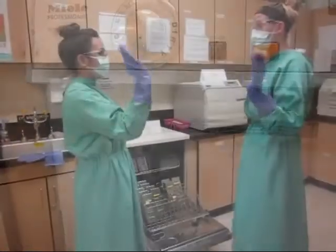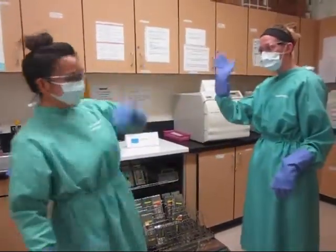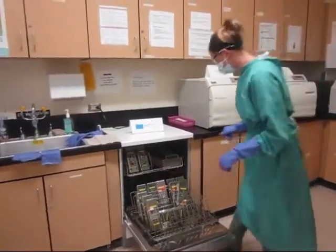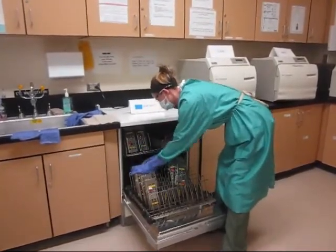The sterilizer in the clinic today is Nadine. Nadine greets Frances and offers her help. The clinic is a dental team where everyone lends a hand. Nadine has discovered a mess. She spaces the cassettes evenly, making sure all sides of the cassettes will be exposed to high-powered jet spray.